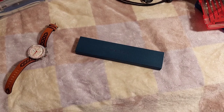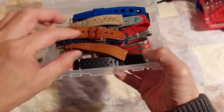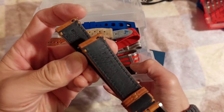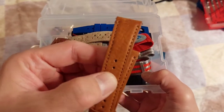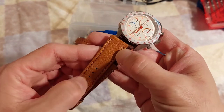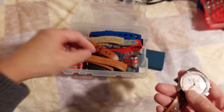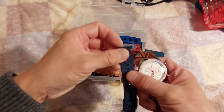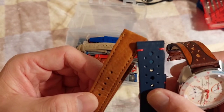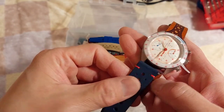Here are some of my strap options for this watch. I believe this is the one that came with it — right here. This is the one I ordered. I like this kind of tan color. You could have gone with blue — they have some other stitching options — but I thought this looked pretty good. I already had a blue strap, and they have a navy color with red stitching. But I saw this and thought it would look even better.